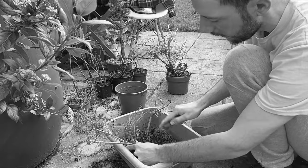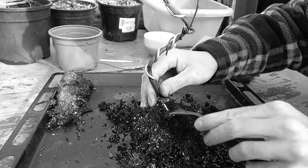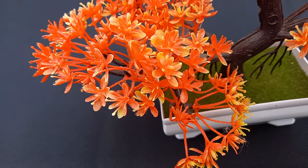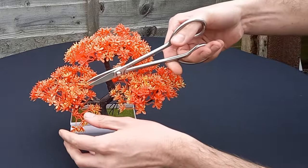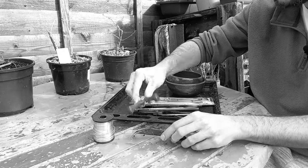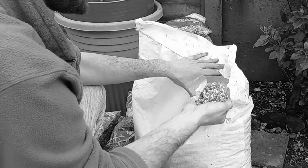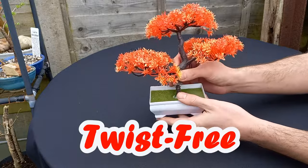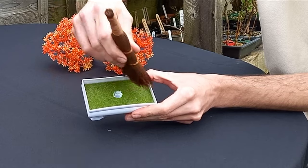Are you tired of getting muddy hands when repotting your bonsai trees? Then you need the Fake It Tree — the amazing new bonsai miracle that needs no work or attention. Until now, you needed tools that cost the earth and specialized soil that broke the bank. But not anymore!